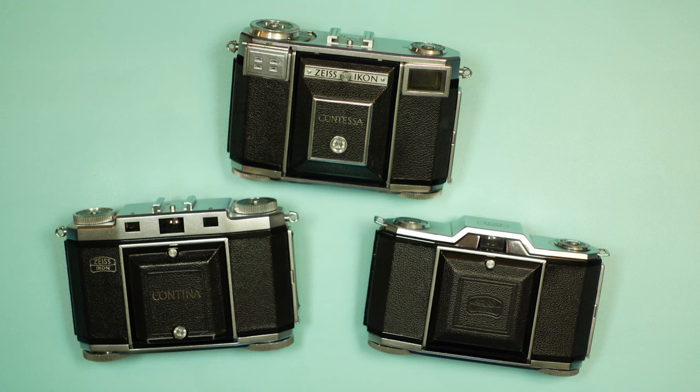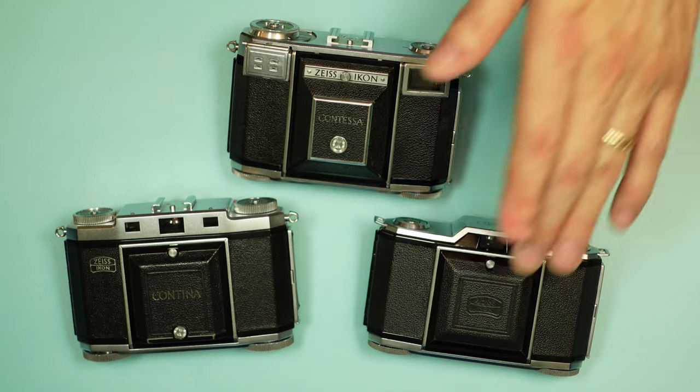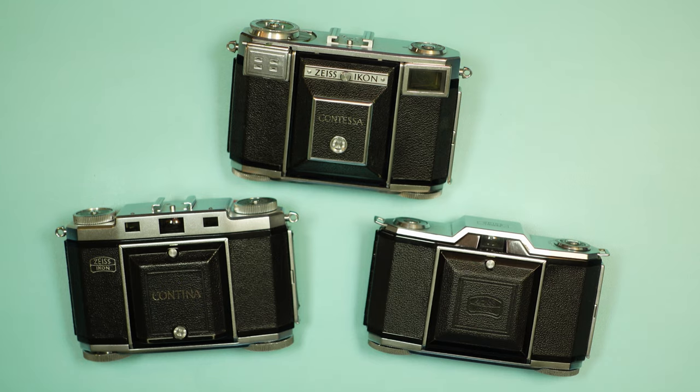With World War II now over, Zeiss Ikon was able to return to the business of making cameras. These were among the first cameras to appear on the scene — the Iconta first. One notable fact is that in its 40-plus years of making cameras, it only ever made four folding 35mm cameras, which is interesting considering the proliferation of folding cameras from the 1930s up until the mid-1950s when the industry began to transition away from them.